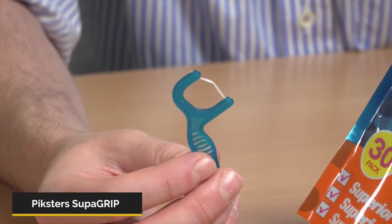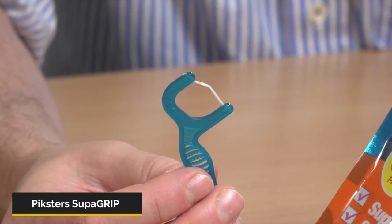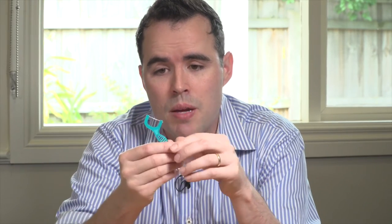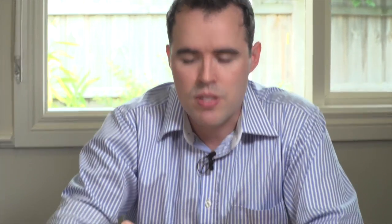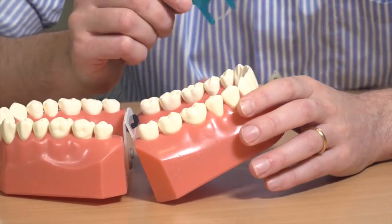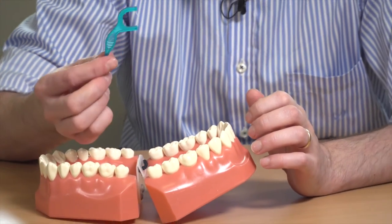The last type of floss I'd like to show you is this one — it's a floss pick or Supergrip. It comes in little packs like this from Pixels. I'm not a big fan of the pointy end; if you're not careful, you can do a lot of damage to your gums. But I really like this bit — the floss is quite soft and it goes in very easily. It slides in very, very easily compared to the cheaper ones you can buy at the $2 shop. So just keep that in mind: this is one of those things where saving a dollar or two is really not worth it.